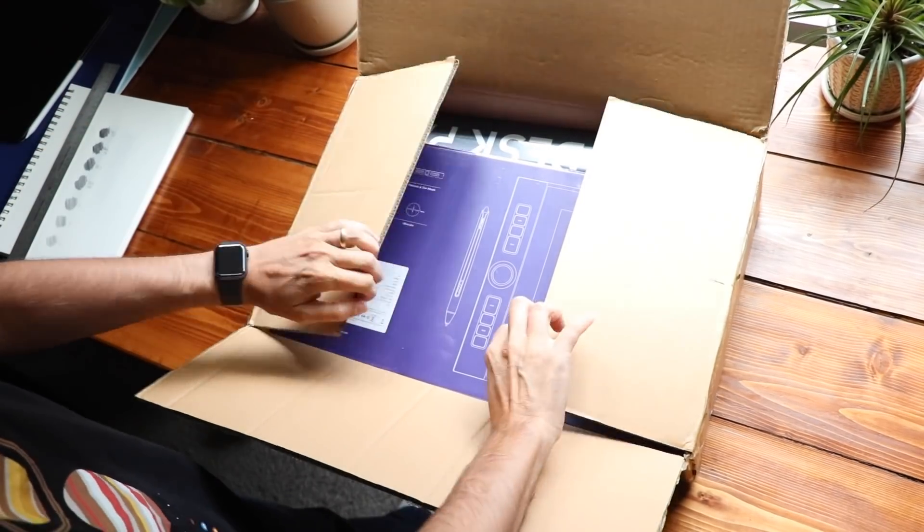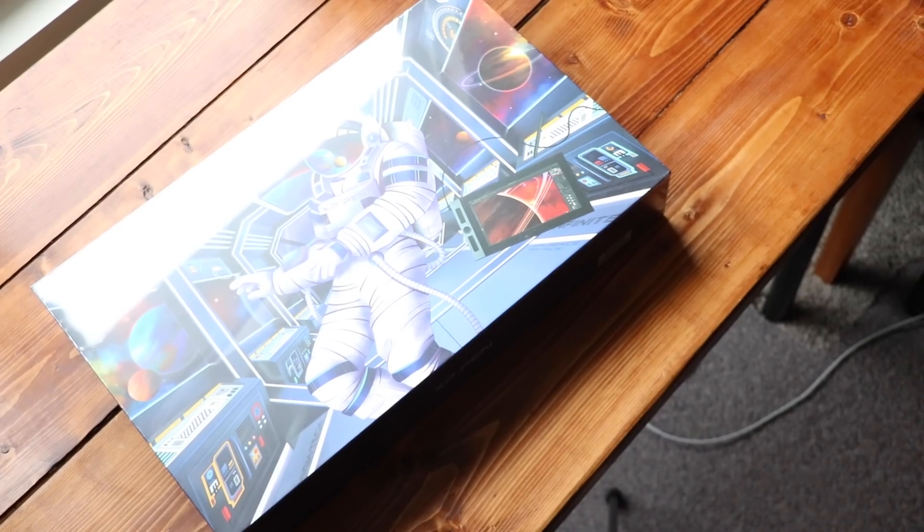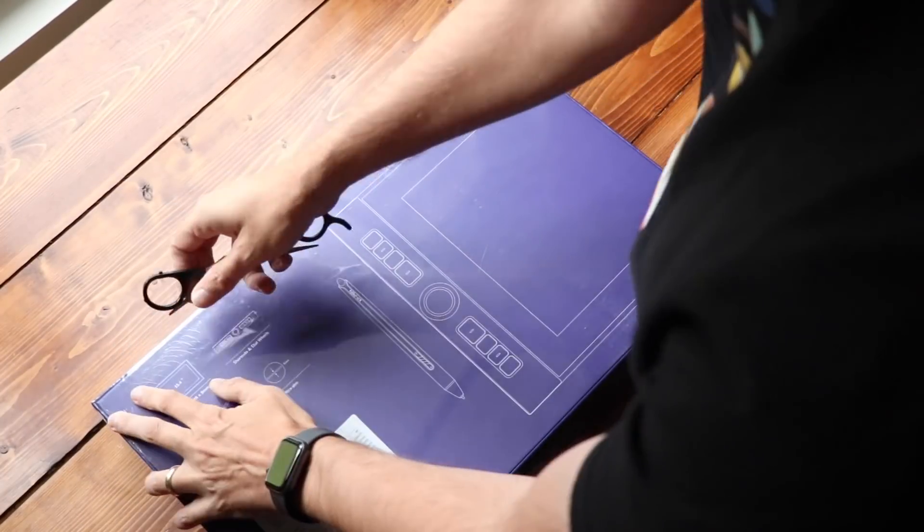XP-Pen sent me this box all the way from China — Fragile. Inside it is the new Artist Pro 16. When XP-Pen reached out to me a few weeks ago and said, do you want to review our new 16-inch tablet? I was like, absolutely, because they had just announced that they have a multi-touch display, which is very rare on drawing tablets, especially a really budget-friendly drawing tablet.